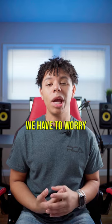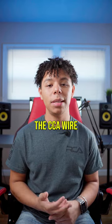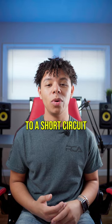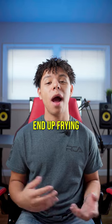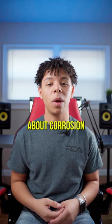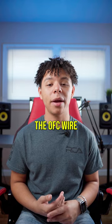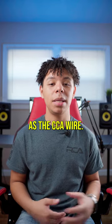With the CCA wire we have to worry about corrosion, and that corrosion can actually lead to a short circuit which can end up frying some of our components. If we go with the OFC wire, we don't have to worry about corrosion, and we can push more power through the OFC wire at the same gauge as the CCA wire.